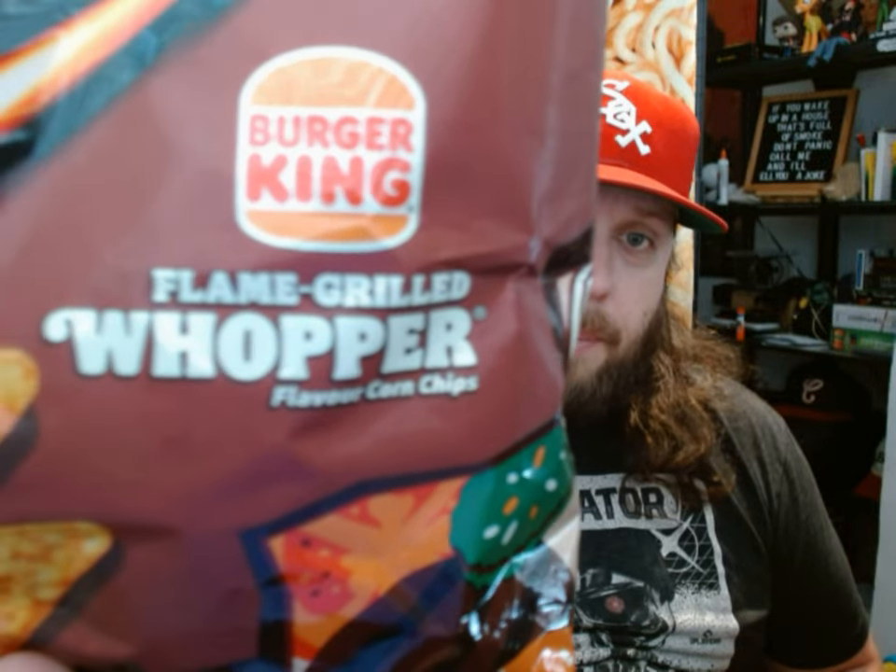This is just a Whopper with everything that comes on it, except for cheese, which doesn't come on it originally — I asked for it without. I'm going to taste this for a special reason, because I want to have that flavor in my mind fresh, so that I can see if these Doritos that are supposed to taste like flame-grilled Whopper are accurate to the flavor that it states.